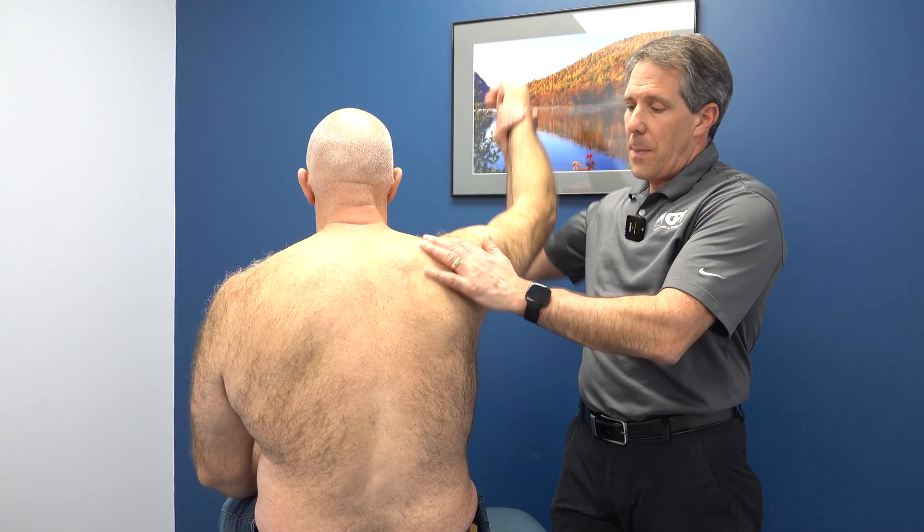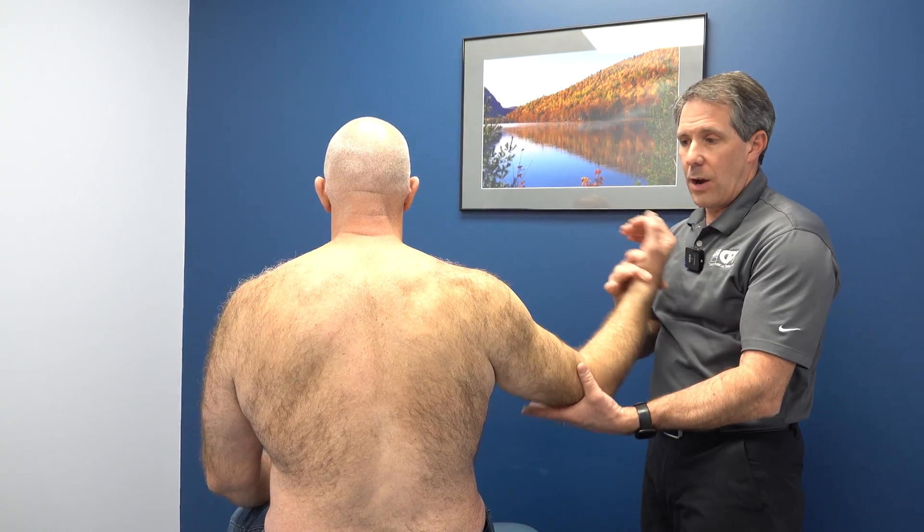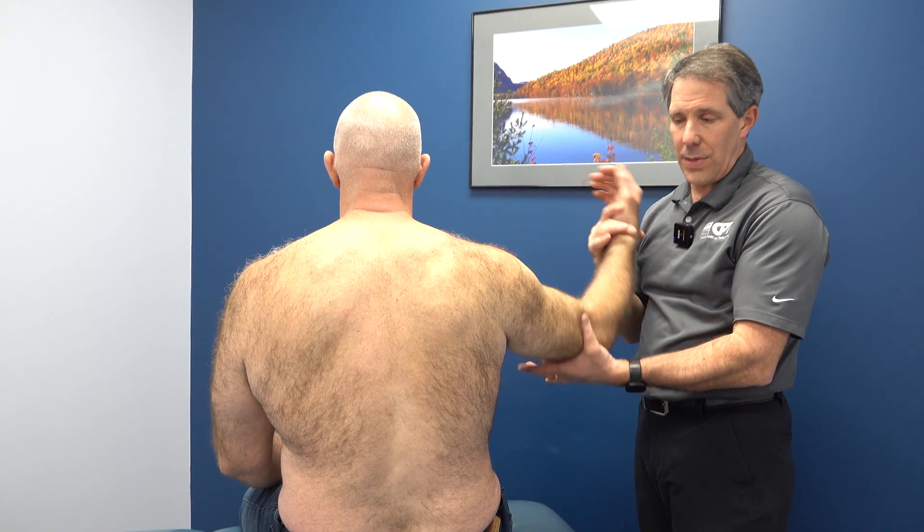First thing I did with him was check his reflexes, his sensation, and his distal strength — and everything looked good. I then assessed his rotator cuff and the function of his shoulder. Passively, he has great range of motion in all positions. We don't have a problem with that.